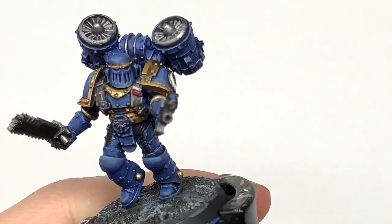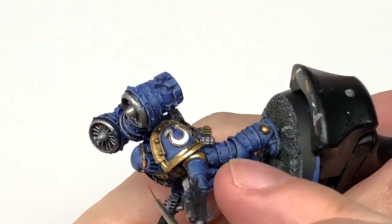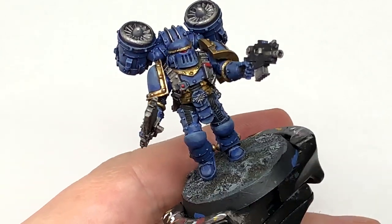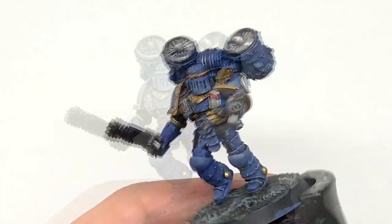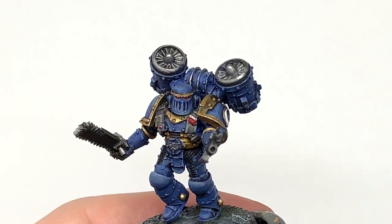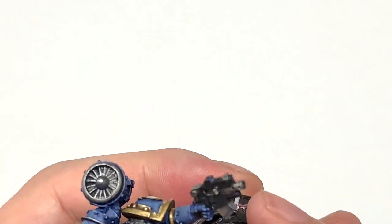Now we are going to use a little bit of Citadel Mephiston Red — we're going to use this to do the two buttons and also the lenses on his eyes. There's the little round button, and I've done the seat-belt-release-style button in red too. I'm going to paint the back two thirds of the lens, then we're going to use Citadel Evil Sun Scarlet on about 50% of the area we just put the Mephiston Red on, doing about a third of the lens at the back in a crescent towards the front. Then we're going to use a little bit of Citadel Wild Rider Red to do a tiny highlight on those lighter sections of red on the lenses. Finally, we're going to use a little bit of white — a spot of light at the front of each lens and a really tiny thin line highlight of reflected light at the back where the oranges and reds are.